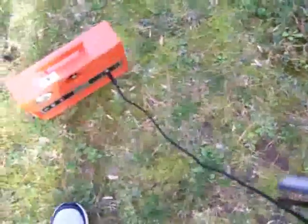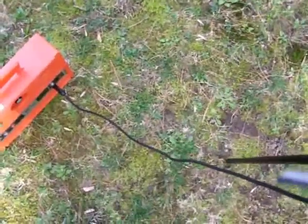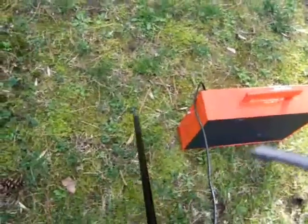The other thing you can do with this: once you pinpoint the cable, you can go at your 45-degree angle and find the depth of that cable. Thank you.